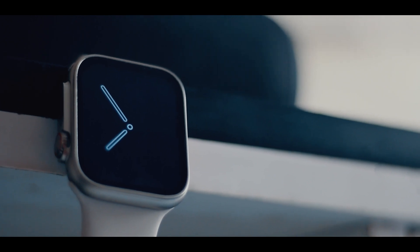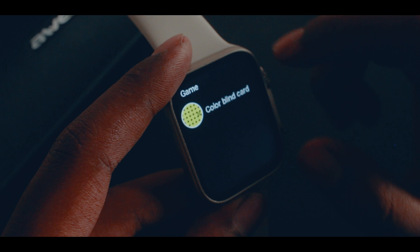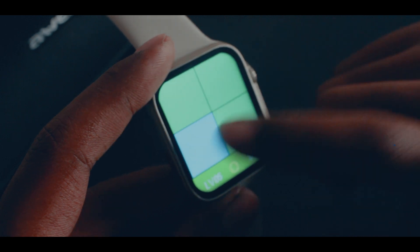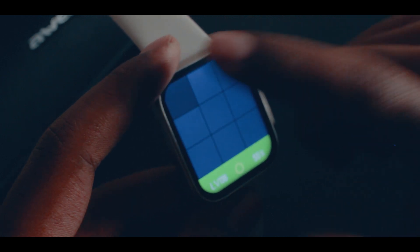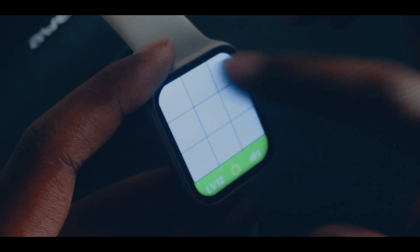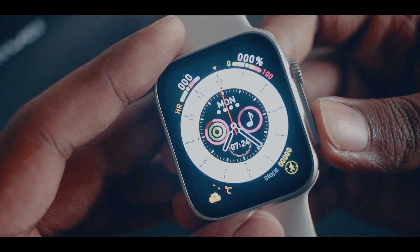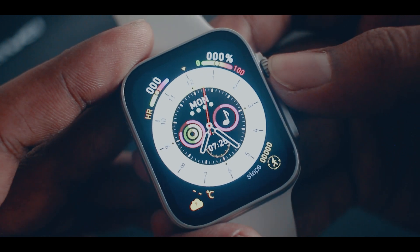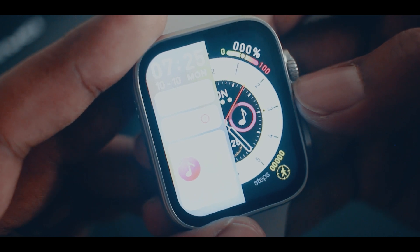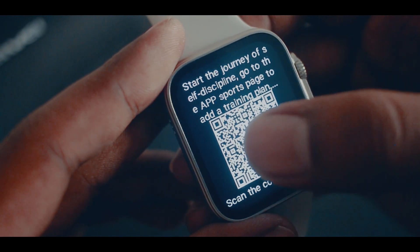The main thing I want to highlight is about the software. The touchscreen response is very premium — for a third-party Chinese brand smartwatch, it was smooth, fast, and accurate. I was literally astonished.